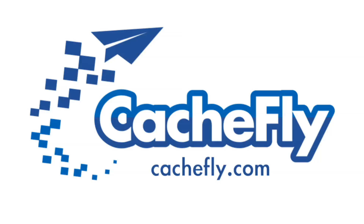Bandwidth for this podcast is brought to you by CacheFly at CacheFly dot com.